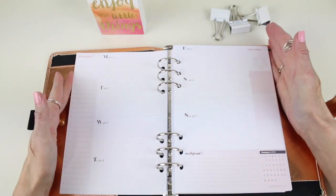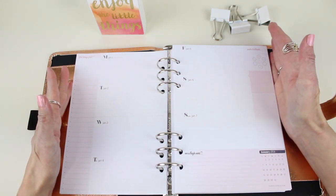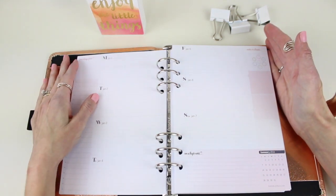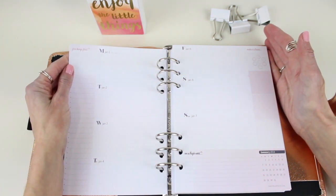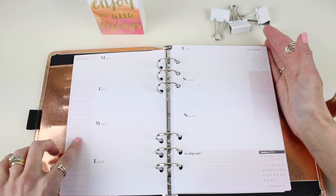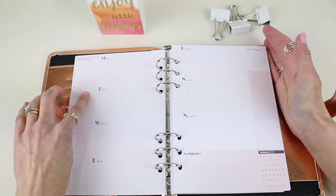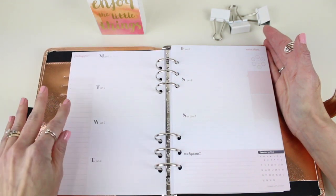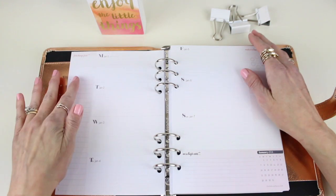Our week on two pages is probably what we are most excited about — these pages are packed full of planning goodness. In the corner there's a first-things-first priority box for the one thing you must accomplish that week. We also have a bullet list you can use in two ways: list all your to-dos, or use it as a brain spill area where you put down everything you can think of and then fill in your week with when you can accomplish those tasks.